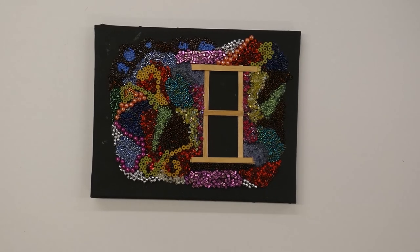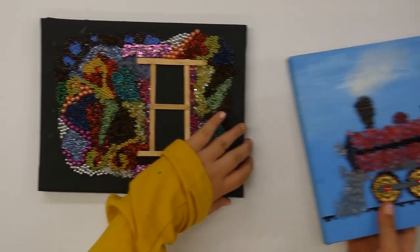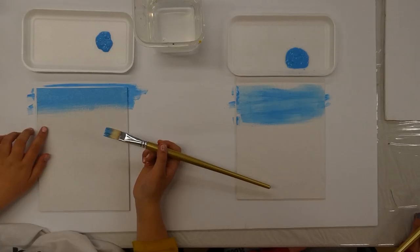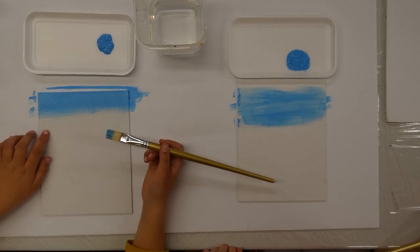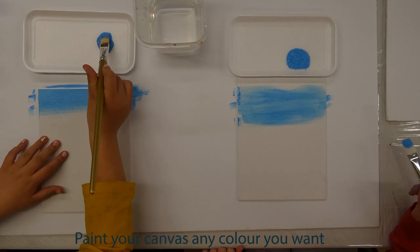And here are some examples of the finished product. Step one is to grab your dish, canvas or paper, paintbrush, and blue paint, and paint your canvas blue.